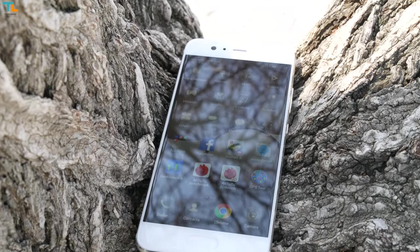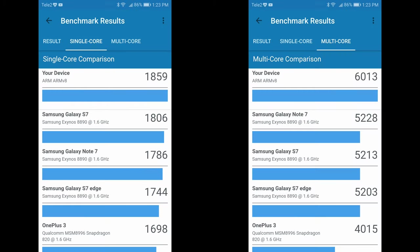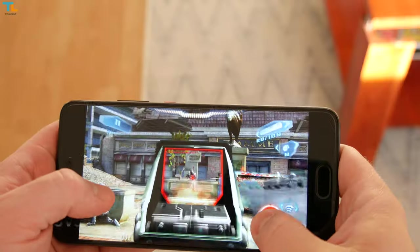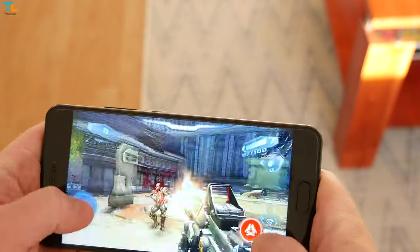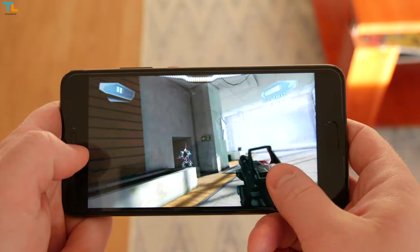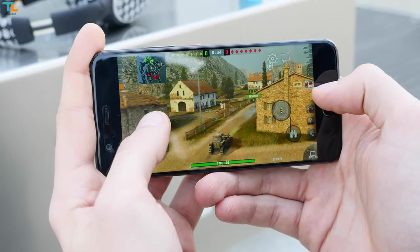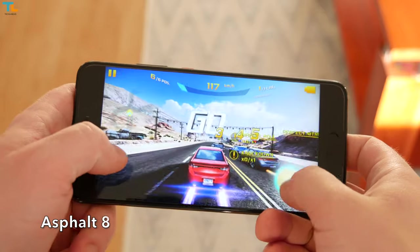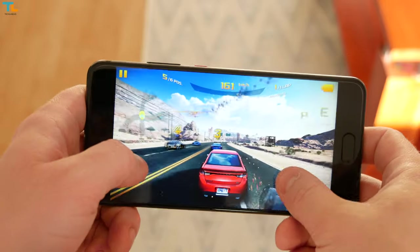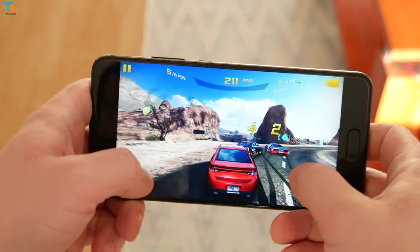The Huawei P10 Plus comes with a HiSilicon Kirin 960 chipset. My top-tier model has 128GB of expandable storage and 6GB of RAM. You can also opt for a cheaper variant with 4GB of RAM and 64GB of storage, just like the regular P10. Gaming performance is great and the phone supports the new Vulkan API, which renders games faster and with more detail. You can play titles like World of Tanks, Asphalt 8, and Nova 3 on the highest graphics settings without skipped frames or lag.